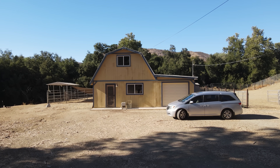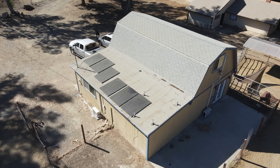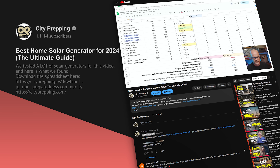I ran my entire house — where I have my studio and office — for the last several weeks without any issues using the Jackery 5000. I have solar panels on the roof and was able to power that house for several weeks straight without any issues. If you haven't already, I'd encourage you to go back and check out that whole home solar generator comparison video, where I go into a lot of detail about all the factors you need to consider before buying a unit like this one — I think you'll learn a lot from it.